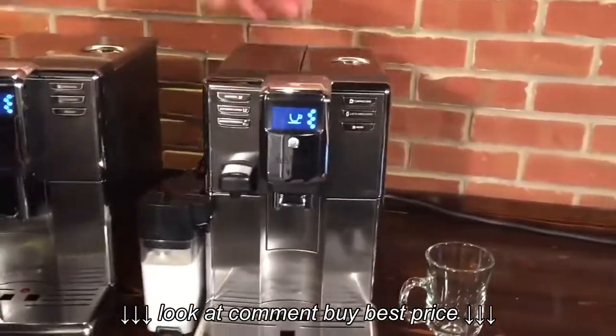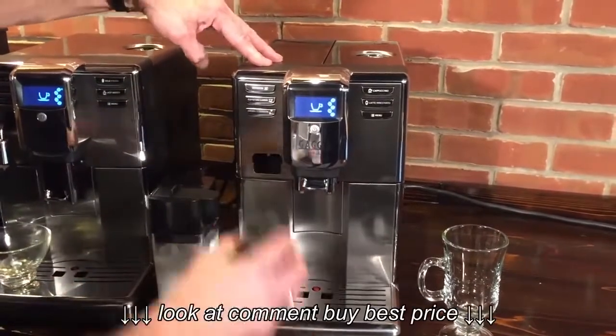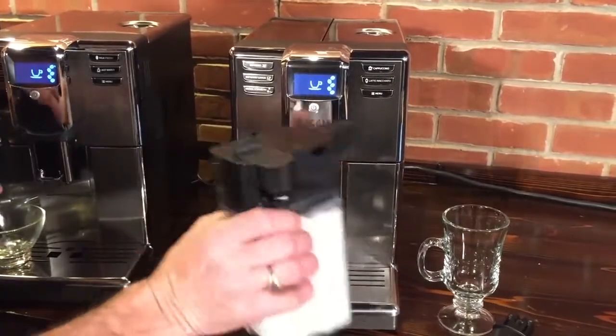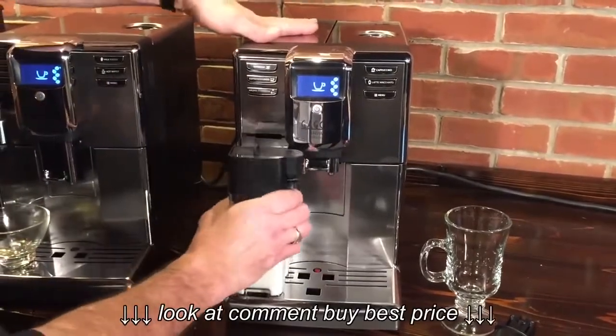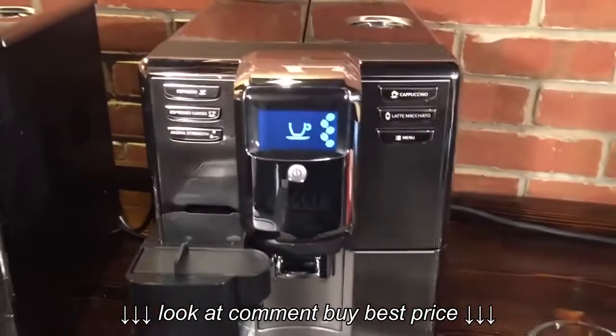Then on the Prestige, it uses a milk carafe. You take off this spout — that's for hot water, so if you want some hot water you leave that on. You take the carafe out of the fridge, pop it in. Over on the other side you've got buttons for a cappuccino or a latte macchiato.